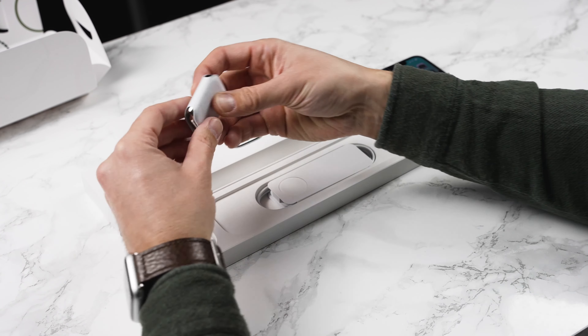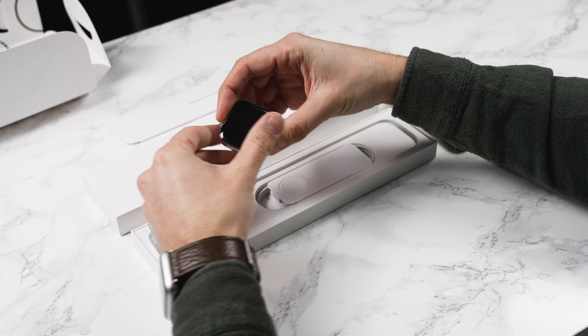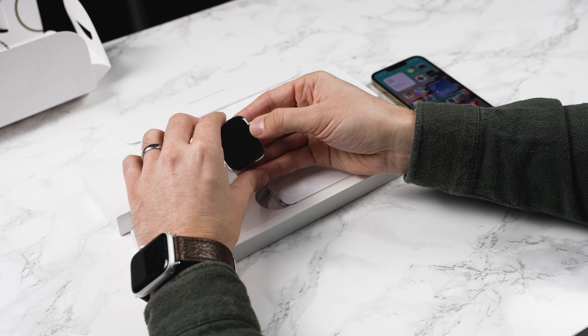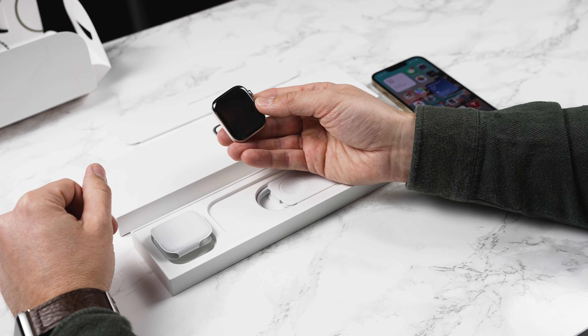On the left hand side here we have the brand new Apple Watch. This is the stainless steel version and we're going to be doing a full review on this. This is the Series 7 stainless steel with cellular, so if you want to see a full review of this make sure to subscribe to the channel.